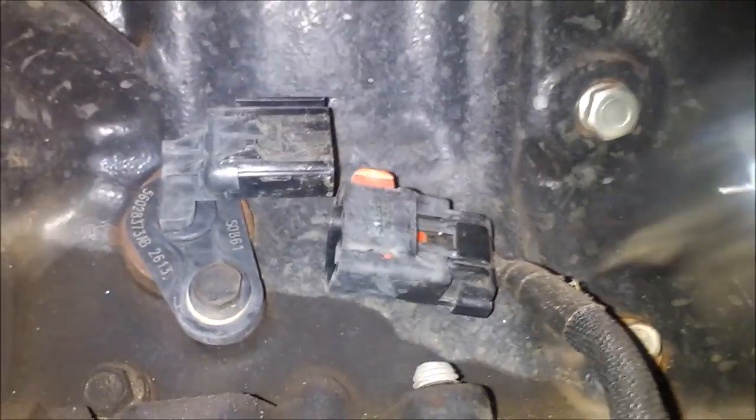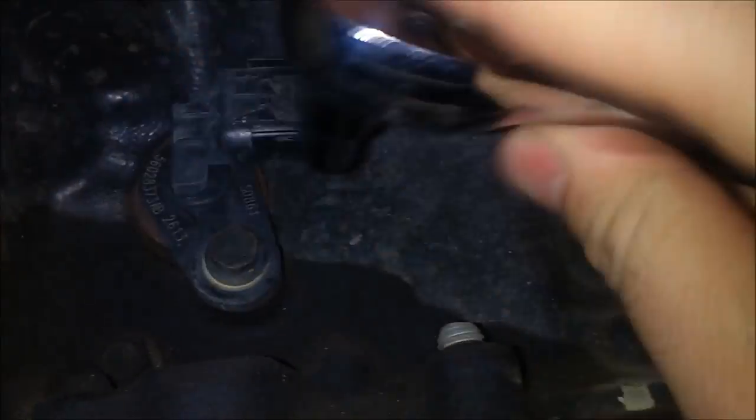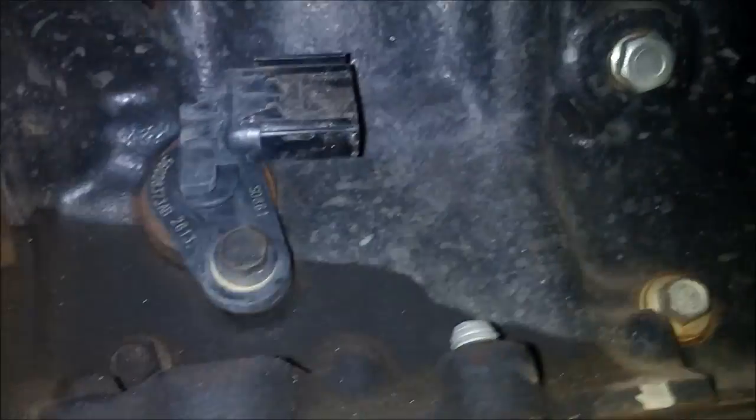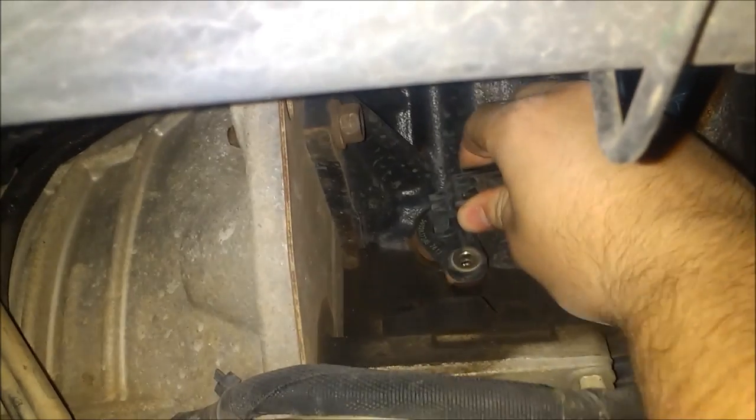That should be a 10mm right there. Got that bolt out — it was 10mm. The Cobalt set wouldn't work, but I used a Craftsman set and it worked. I don't know why they're different.